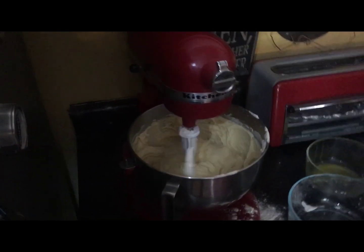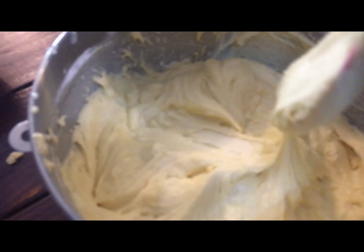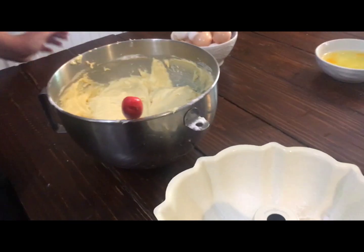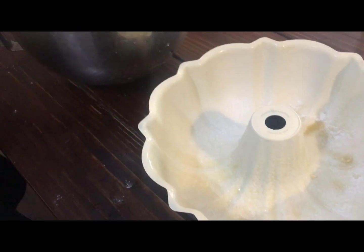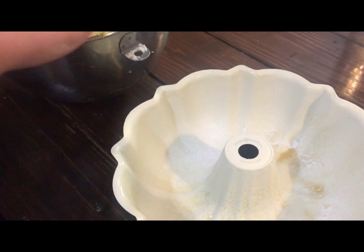It's two minutes, so we wait. As you can see, the pan is buttered and floured. And now we fill it.